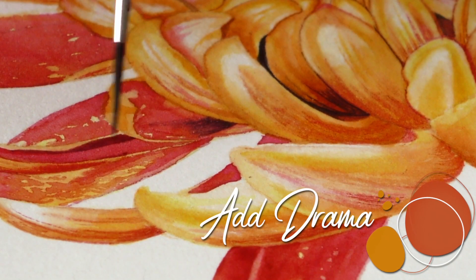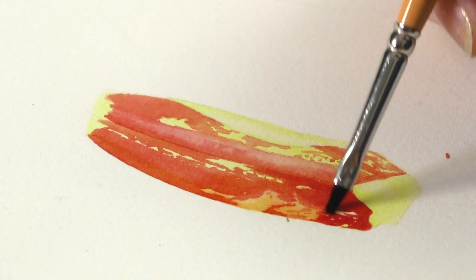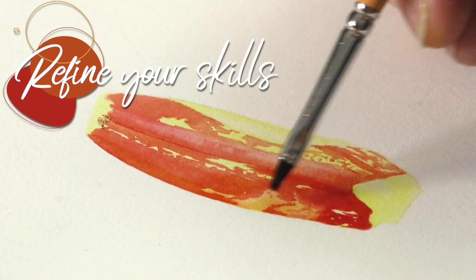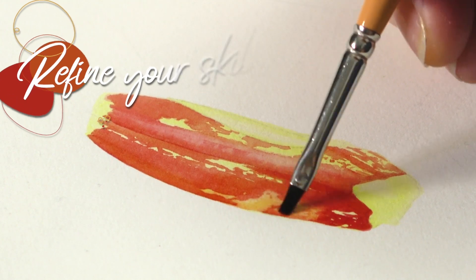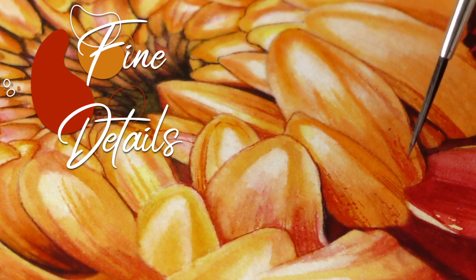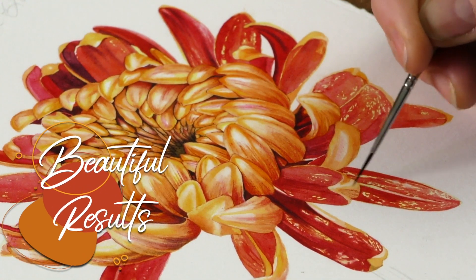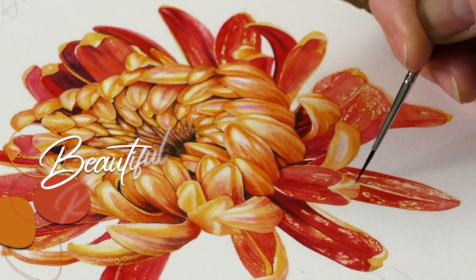I hope you give this one a go, because even though it's a repetitive process, each little section really refines your brush skills. I think it's quite nice to see how we can start being a little bit more dramatic with our shadows, just to get that lovely curl and shape of the chrysanthemum. And if you don't want to do the whole project, just do a little bit of it.